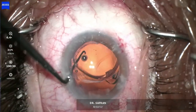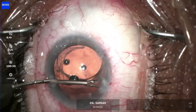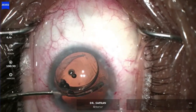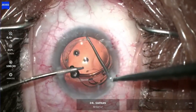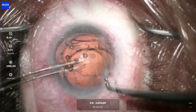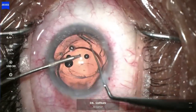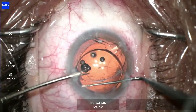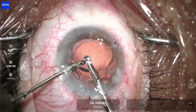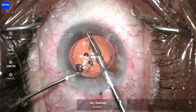Now I'm going to rotate the lens a bit within the bag to make sure it's freed up, and I can go ahead and pull this haptic out of the bag. These hydrophilic lens haptics are very soft and spongy. The hydrophilic material is prone to calcification over time, and we don't want to leave this lens in there and have that happen — it's already a bit hazy, as I showed earlier.